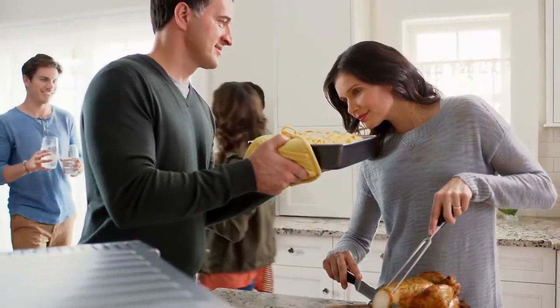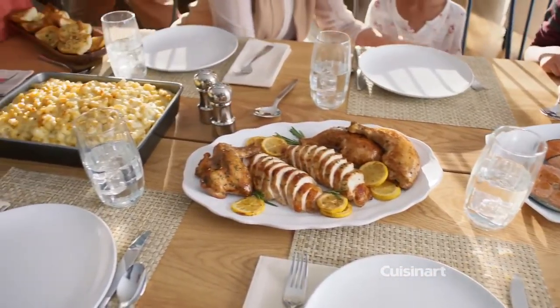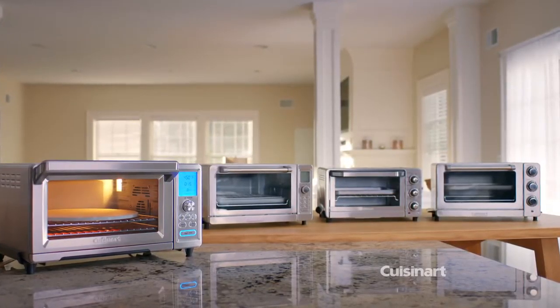Bake creamy mac and cheese, herb-roasted chicken, toast garlic bread. Everyday meals are delicious and easy with Cuisinart's family of toaster ovens.